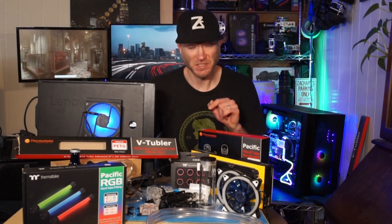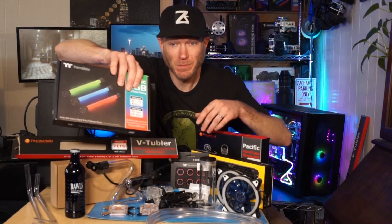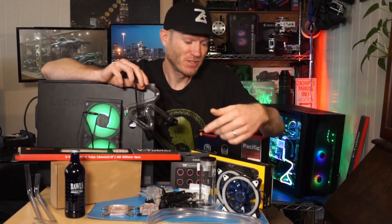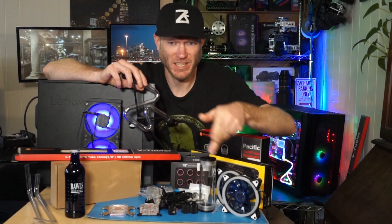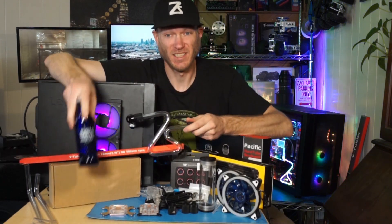Hey everyone, today we're going to be taking this cheap eBay water cooling kit and making it awesome. I'm talking RGB fittings awesome. I'm not going to be using this soft flaccid tubing this kit came with. Going hard, custom hard lines. Let's get plumbing.